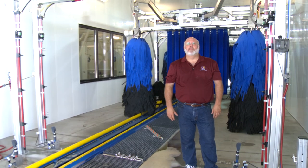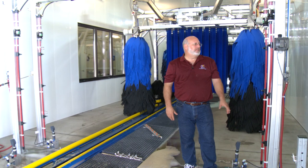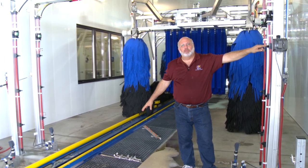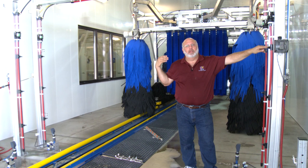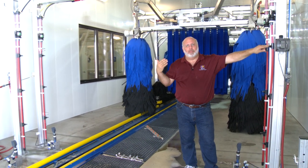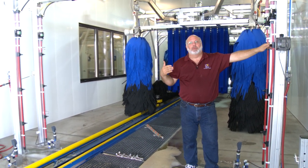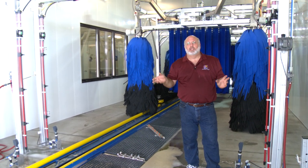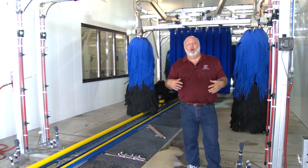Now we're going to talk about our foaming applicator arches. This consists of a dual foaming applicator arch at the beginning, our floor applicators from the floor, and then down the tunnel it'll apply to our foaming wax applicators, like our Rain-X or our total body protectants. All of them operate very much the same way as far as adjusting our foams to get wet or dry foams and get the right coverage.